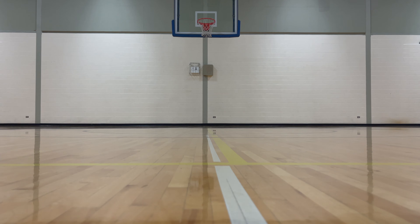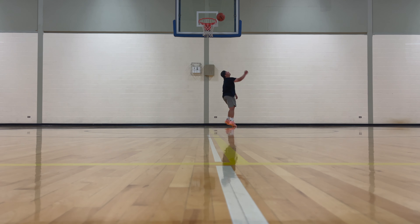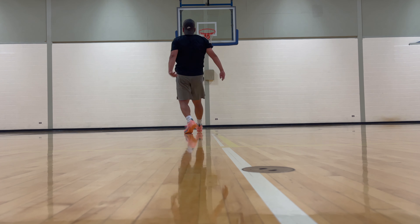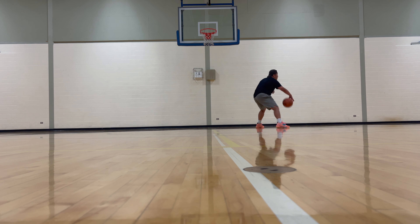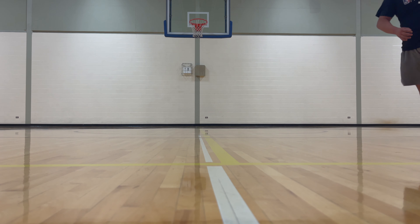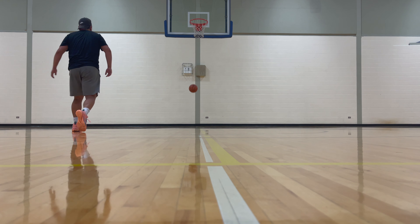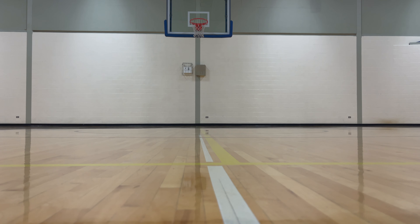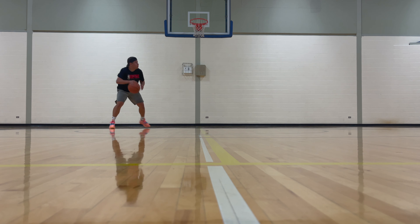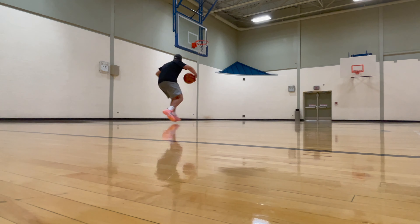The impact protection is actually pretty good. Since these are brand new, when you land the Phylon is very soft and provides really good impact protection. I'm not sure how quickly the Phylon midsole will bottom out, but as of now I'm impressed with the impact protection. However, as a guard I don't like this setup at all, so I'd give it a 70 out of 100 due to the lack of responsiveness and sluggishness. But if you're a player that moves front to back, rebounds, and jumps a lot, you might really enjoy the cushioning.